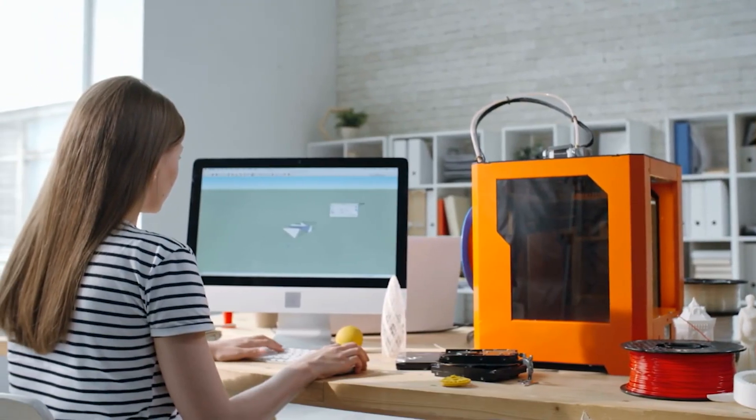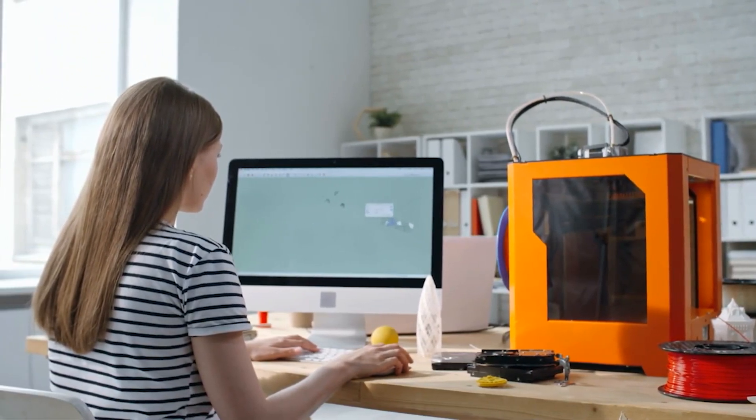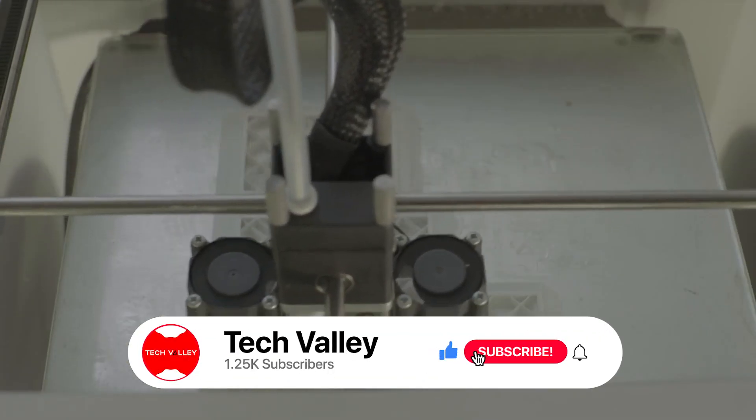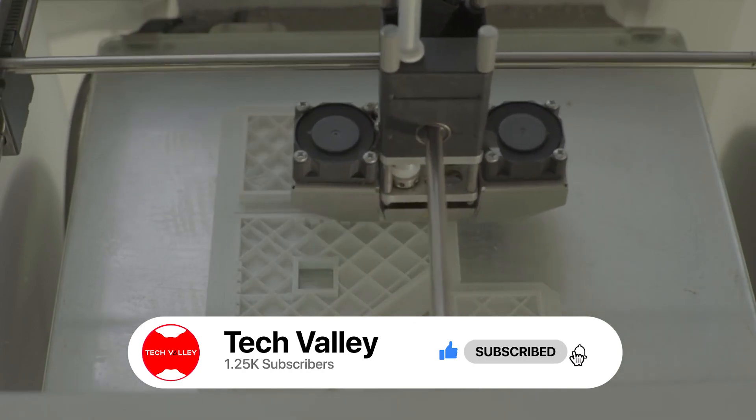Whether you're looking for a model that's user-friendly for beginners or the best of the best, we have the perfect 3D printer for you. Stay tuned if you're interested in learning which 3D printer is best for you.